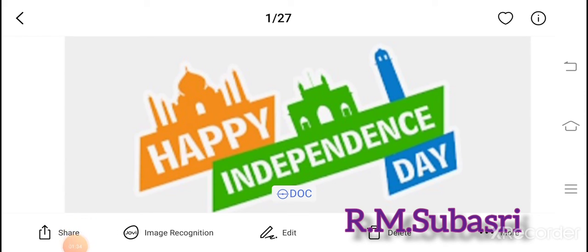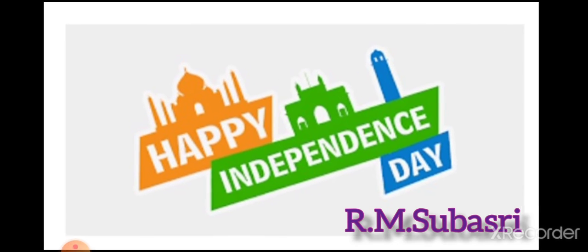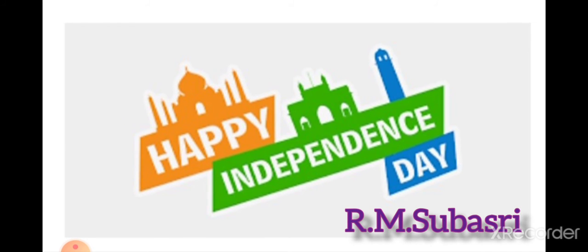Now I'm going to share some facts about this flag. The Indian national flag was designed in 1916 by Pingali Vinkaya from Machilipatnam. The tricolor flag designed by him, with the chakra in the center, was adopted by the Congress Committee in 1931 at Karachi.